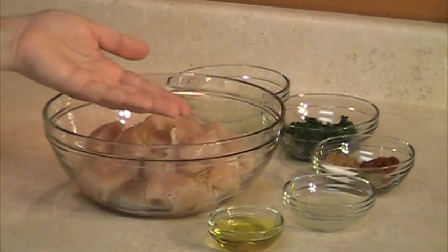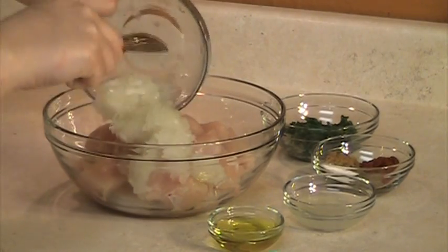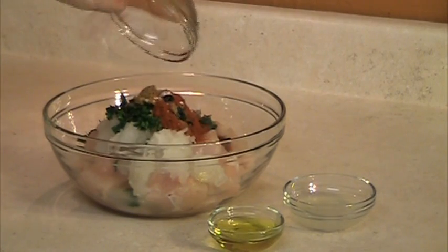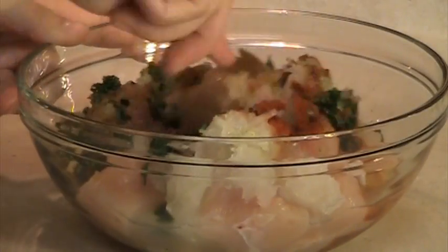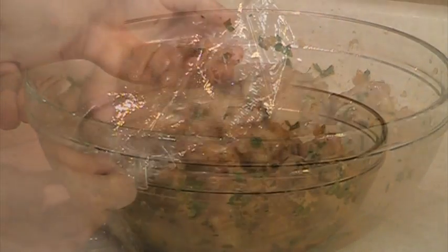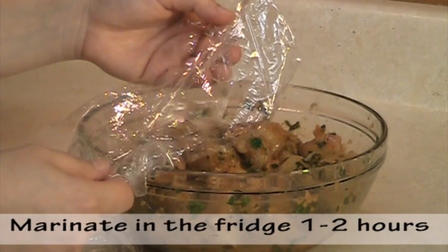The first step is to mix all the ingredients together. Cover the chicken with a plastic wrap and let it marinate in the fridge for 1-2 hours.